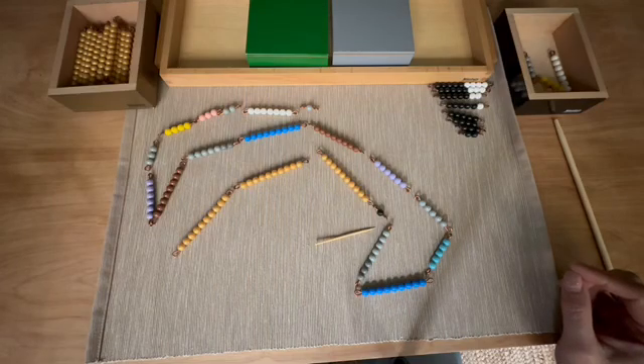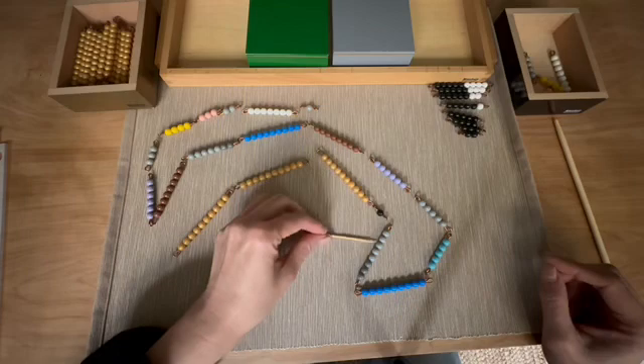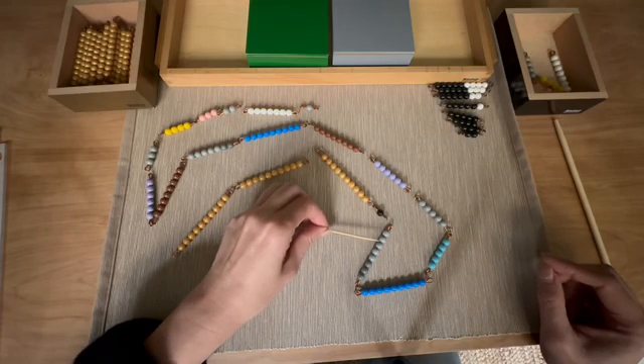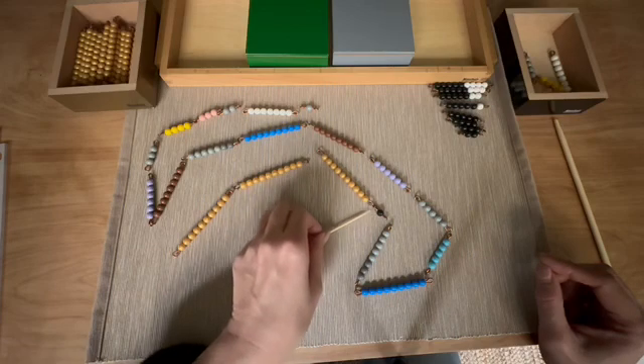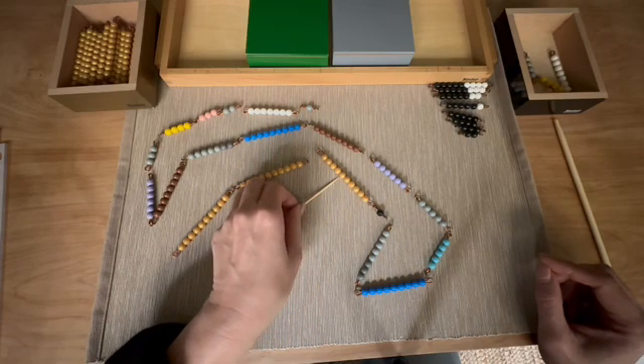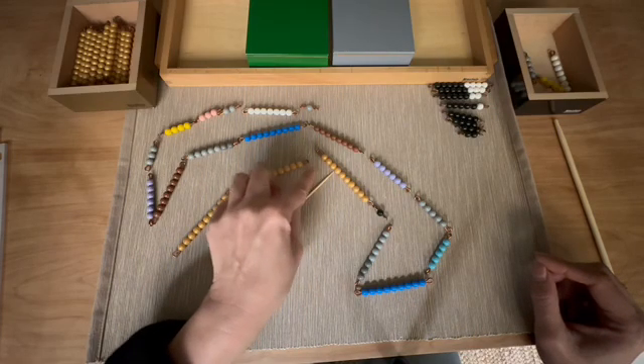We get to a gray bead bar — we have to subtract. One, two, three, four, five, six, seven, eight. One, two, three, four, five, six, seven, eight. How many left? Three.